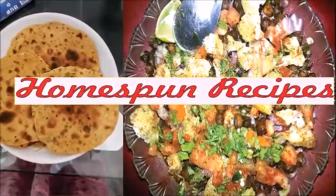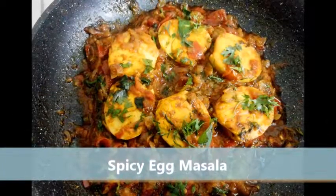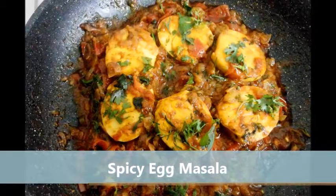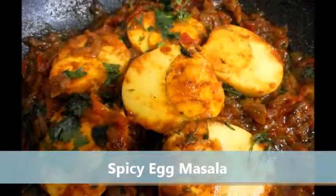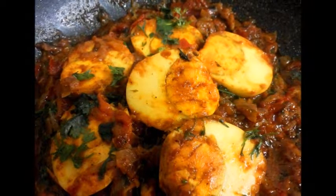Hello everyone, welcome to Homespun Recipes and I am your host Karishma with one more recipe to share with you. Today I will show you how to make spicy egg masala. Enjoy this simple preparation with parathas and chapatis in winter mornings as breakfast.